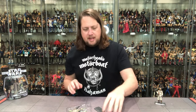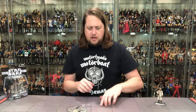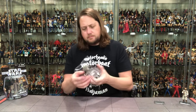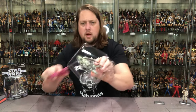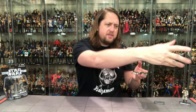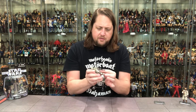Once again we get Count Dooku — a little hologram action going on. Then we get down to an Elite Corps Trooper, Revenge of the Sith, there it is. We get the stand, it is official, and in the plastic prison we got dental floss of course — you've got to have the dental floss. Where would we be without clean teeth?